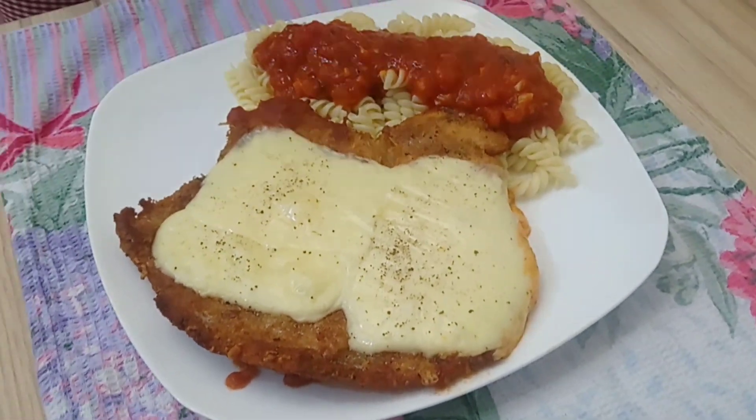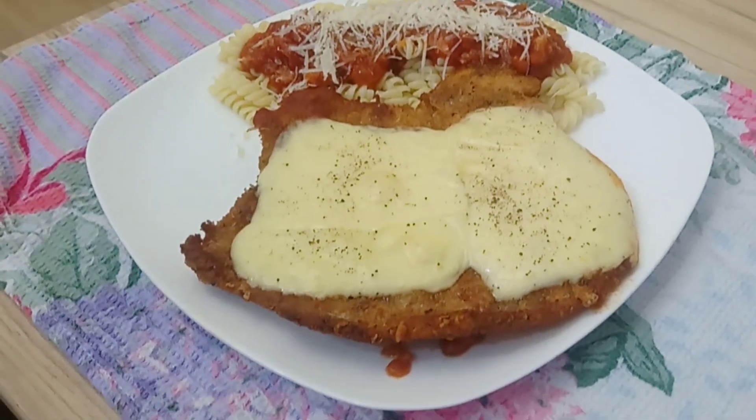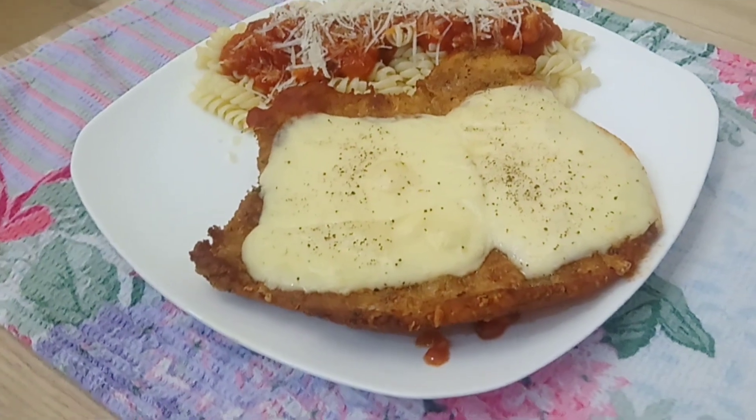Try this easy and delicious chicken parm recipe by Chef Gordon Ramsay. Thank you for watching! Bye!